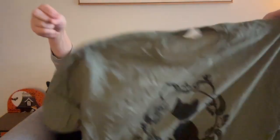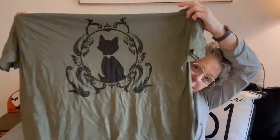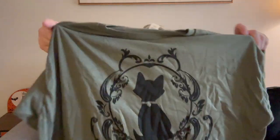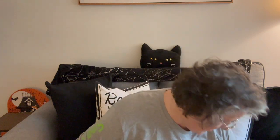The first thing we get is always a t-shirt. Oh, I like this one. It doesn't say anything, it's just a picture — a fancy cat in a frame. I love these shirts, I wear them all the time. Last one was purple and it said 'black cat fan club.' I love it, I will wear that one for sure.